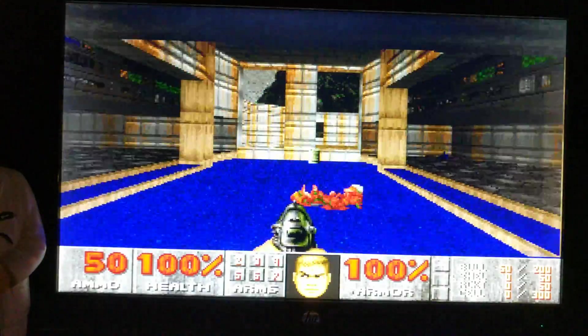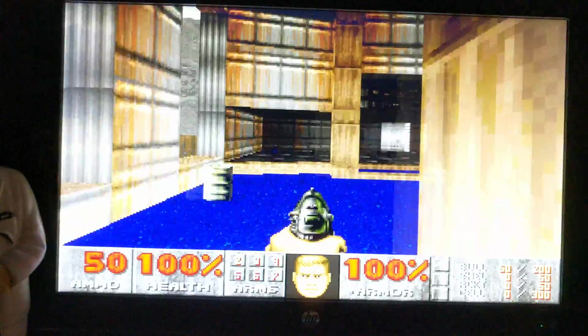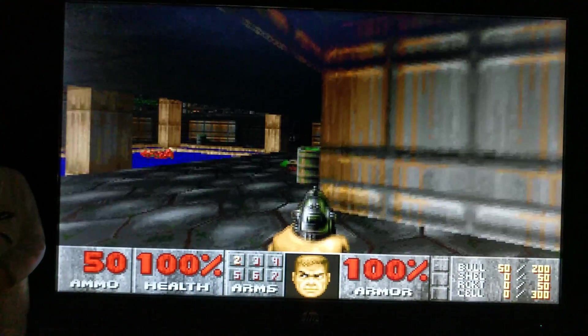As you would expect, Ultimate Doom is keeping up flawlessly — no problems, no drop in frames, all very nice.